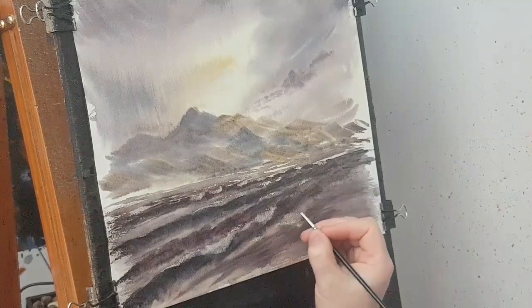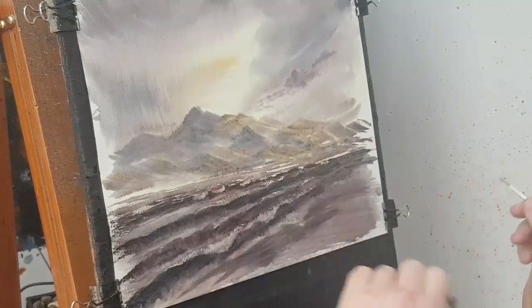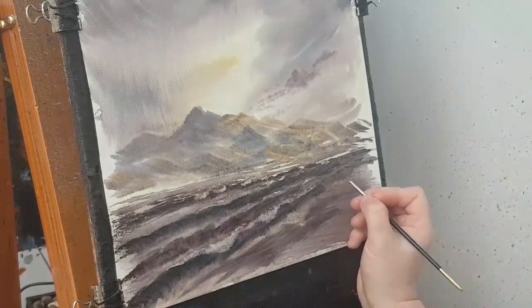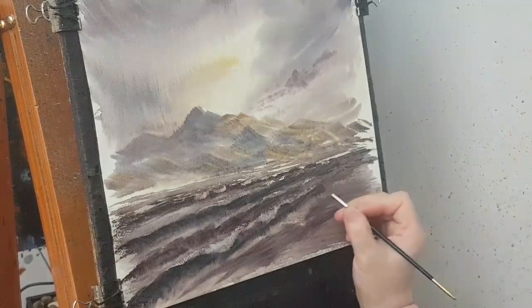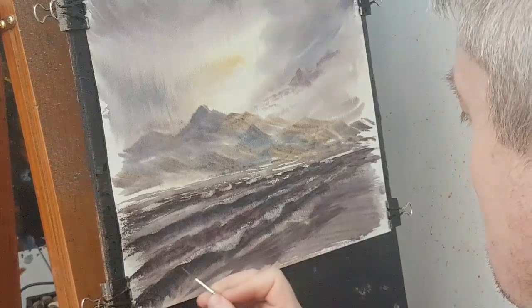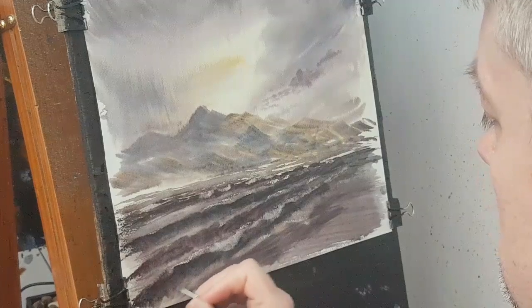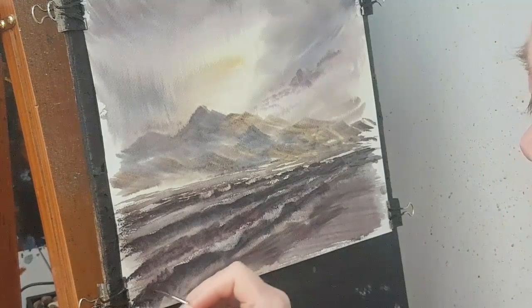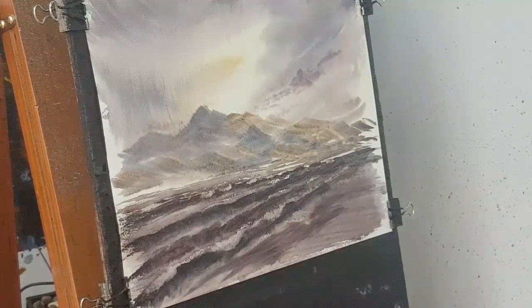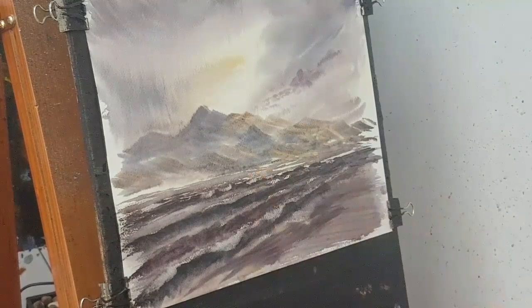Just follow this along, just the top of the wave, just where it's breaking. Let's get more over there. We need a little bit more. So that's that brush — let's see if this slightly bigger brush speeds it up a little bit.